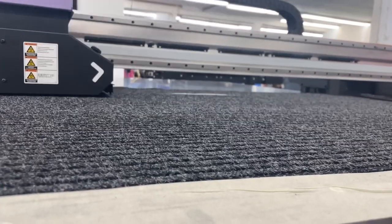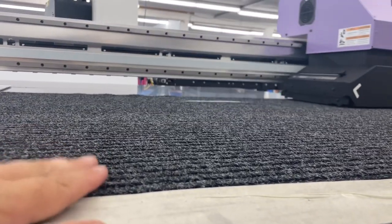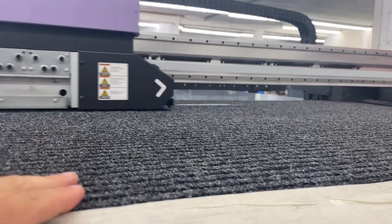I'll show you how I've set up the file and what I've done. My biggest concern — because there are a lot of hairs that stick up on this surface — is making sure that my head height was high enough.